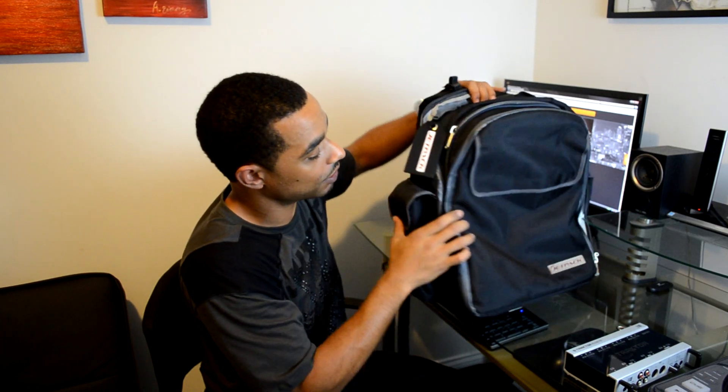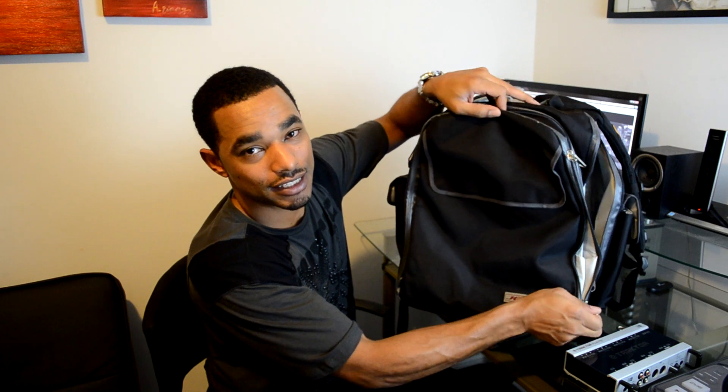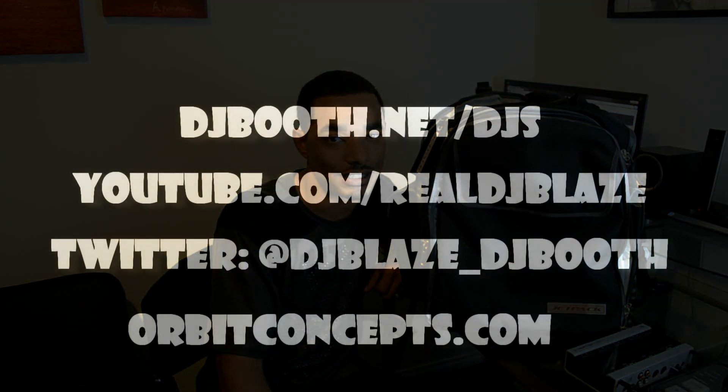All in all, again a great bag — this one's even better than the first, and I loved the first, so I'm loving this one even more. You can get these at orbitconcepts.com and they're available now. Thanks for watching — stay tuned for more DJ news, videos, reviews, and updates at DJBooth.net/djs. Check us out on Twitter at DJBlaze_DJBooth and on YouTube at RealDJBlaze.